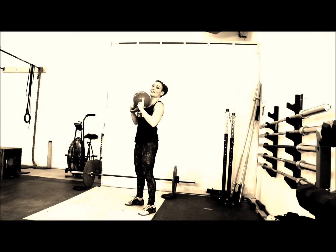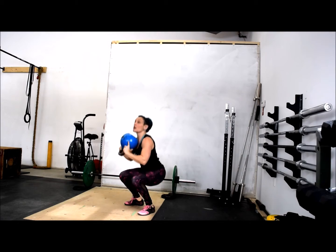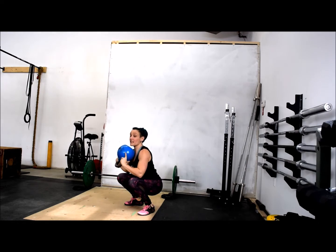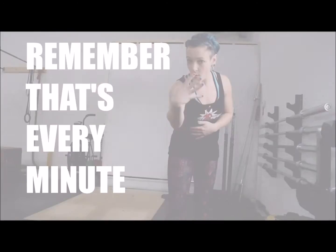So you can see that whole movement — let's do that again. It's a squat and a press. Do 20 of those. Try to get through without the alarm going off, because when it does, you have to do 4 burpees.